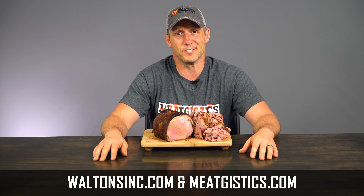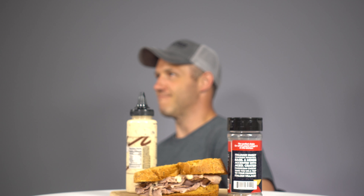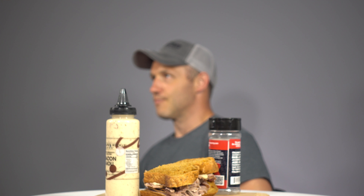Thanks for watching, I'm John with WaltonsInc.com and I'll see you guys next time. Subscribe to Walton's YouTube channel to watch more amazing videos or shop at waltonsinc.com to find everything but the meat. Check out our latest sales and giveaway video here or watch another hand-picked video by clicking here.